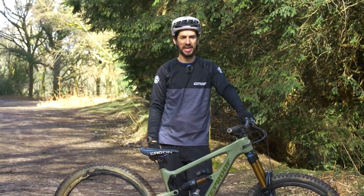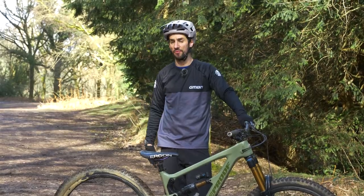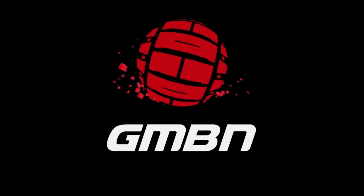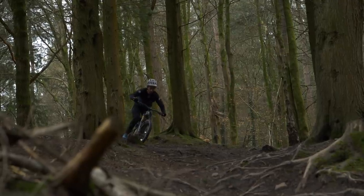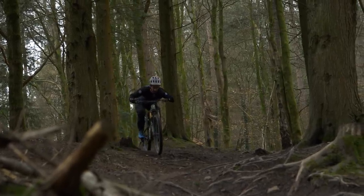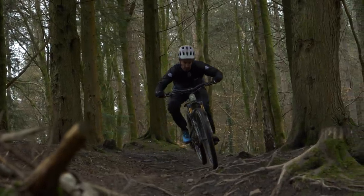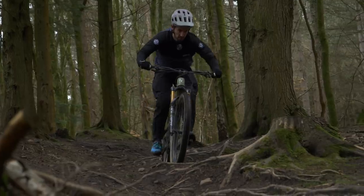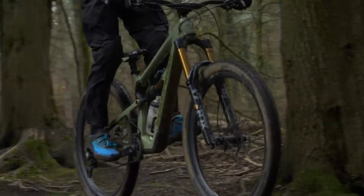Lots of us spend proper money getting good suspension for our mountain bikes, but are you really getting the best performance out of it? Make sure your suspension is in good working order because riding in dusty and dirty conditions affects every part of your bike. Even though suspension has seals to keep muck out, eventually they'll still need a service to extend their lifespan and make sure they're working smoothly and properly.